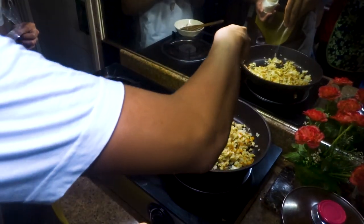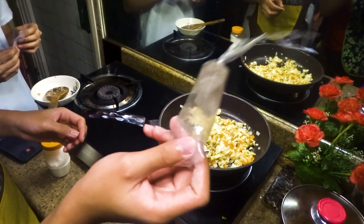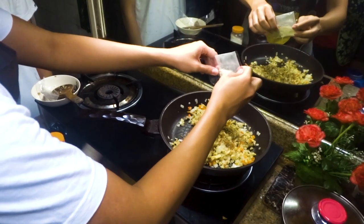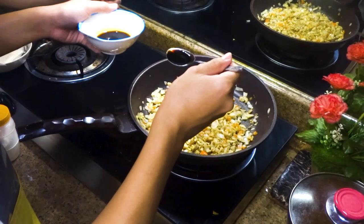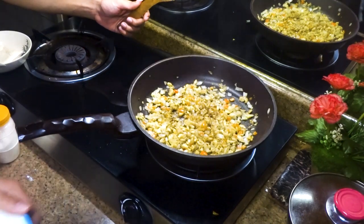Hintay nyo lang kung gaano karami yung gusto nyo pero gusto ko 2 pinch. Garlic. Takpan nyo nga pala yung mga ilong nyo. Soy sauce and vinegar mixture. Pwede na ba? Pwede na.